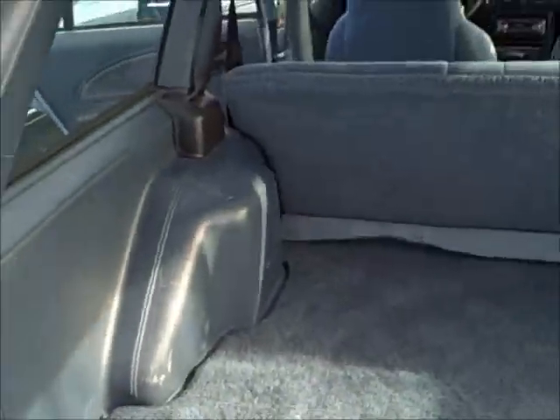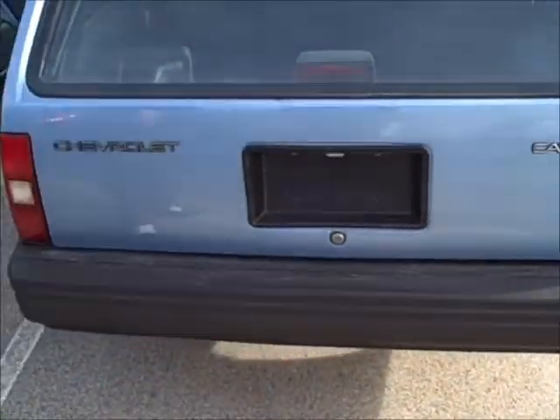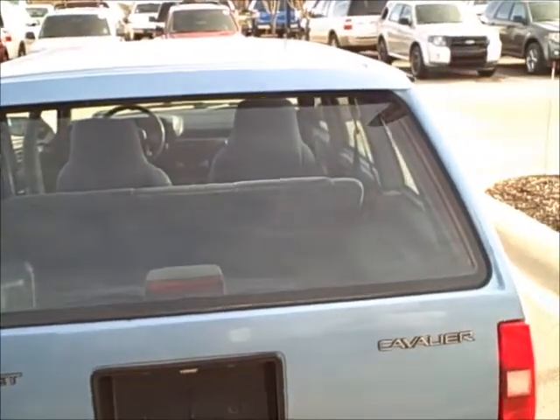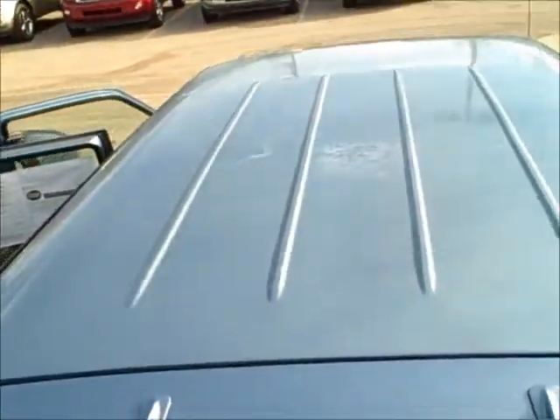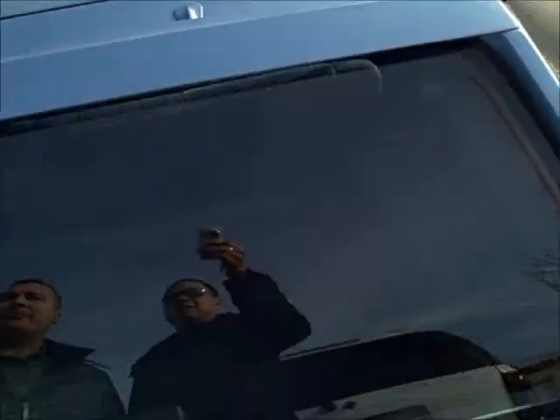As you can see back here, it's clean — clean as a whistle as I normally say. Back tailgate looks great, no rust, no scratches, no dings. Look at the roof — no hail damage, nothing like that that I can see on it from this point.